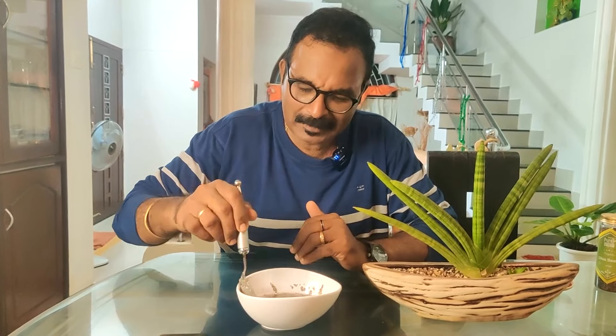Omega-3 fatty acids. I'm going to put the chia seeds in the fridge overnight. We'll leave it in the fridge.